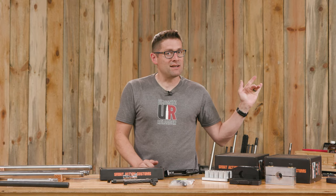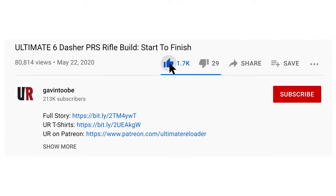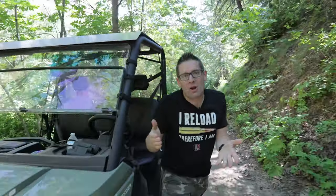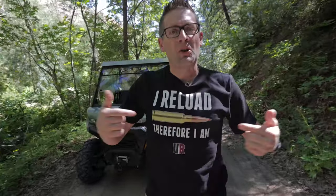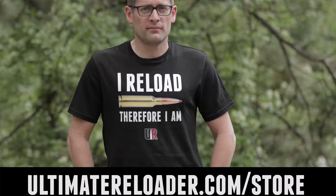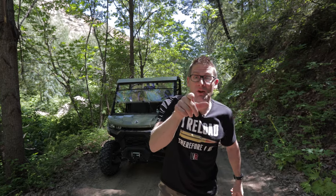That concludes this video. I hope you liked it — if you did, please give it a big thumbs up. Make your voice heard; drop a comment. Make sure you're subscribed with notifications because you're not going to want to miss the awesome content that's coming up. And finally, flex your reloading pride — we've got multiple t-shirt designs at the Ultimate Reloader store. I'll see you later because I'm off to go shooting.